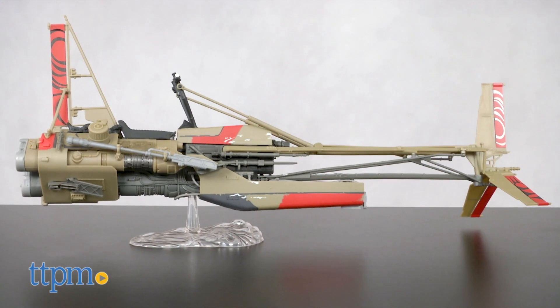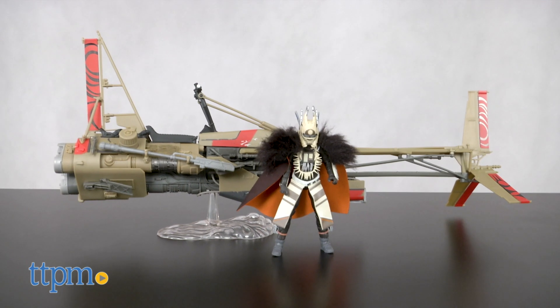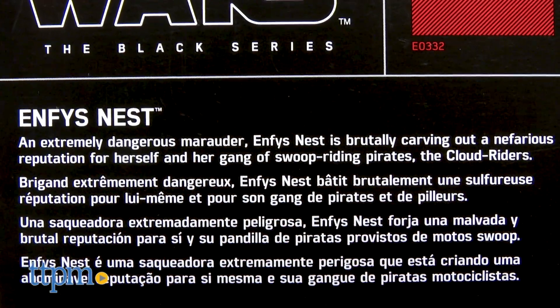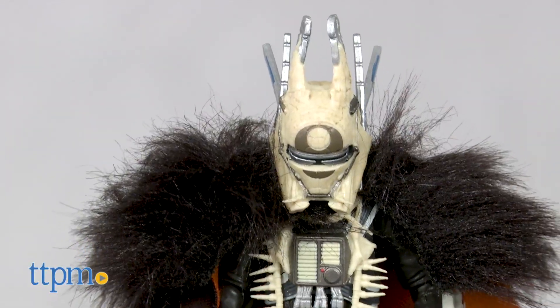The swoop bike requires some minor assembly and includes one Enfys Nest figure. If you haven't seen Solo: A Star Wars Story, there are some spoilers in this review. So what are you waiting for? Buy a big tub of popcorn for your Wookiee and go see Solo.